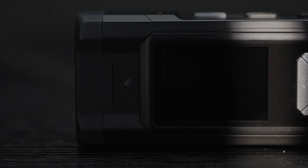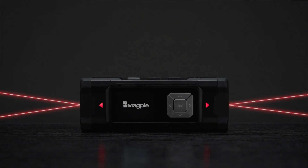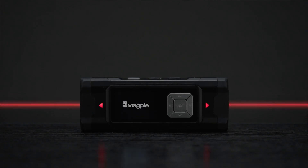The new paradigm of measurement has arrived. Introducing the VH-80A, the world's first auto calibration laser measurement device.